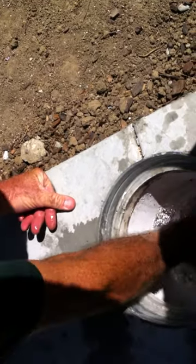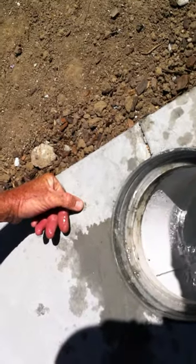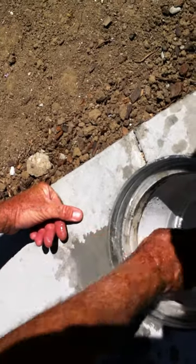When we pour the acid in, it's going to sit in the bottom, so you want to have at least a little suction. The acid is heavier than the water, so you need that circulation. Also, in here are two ports.